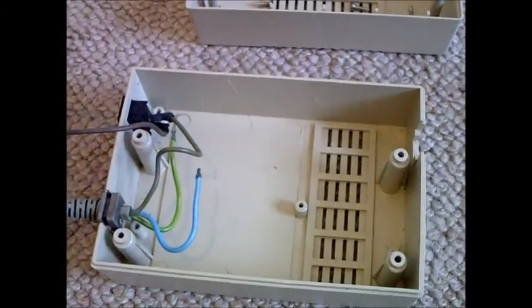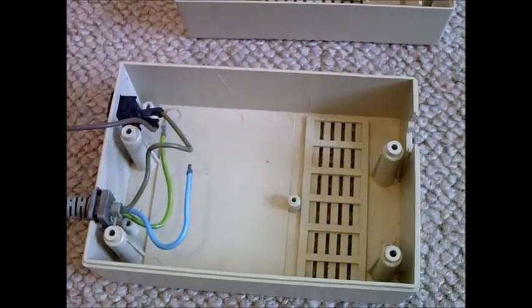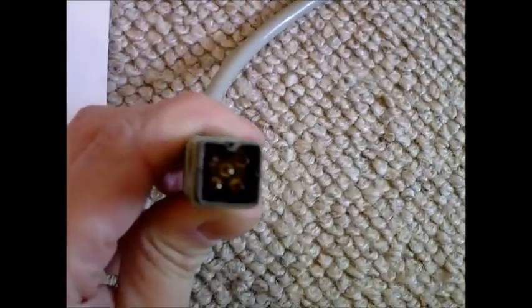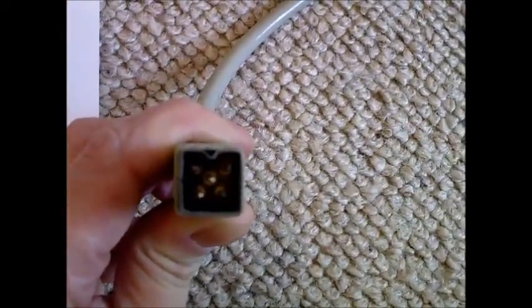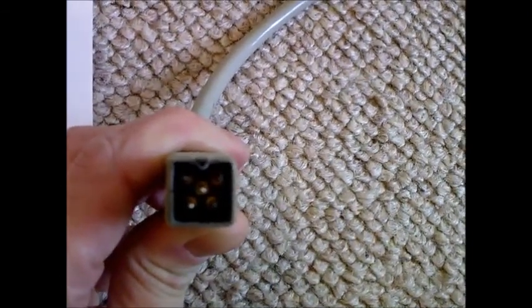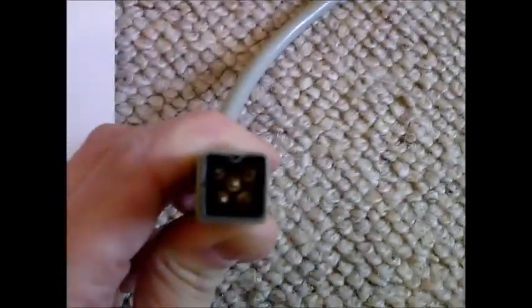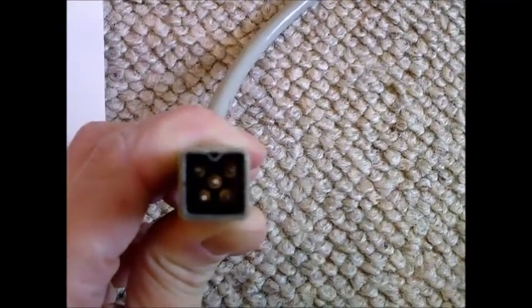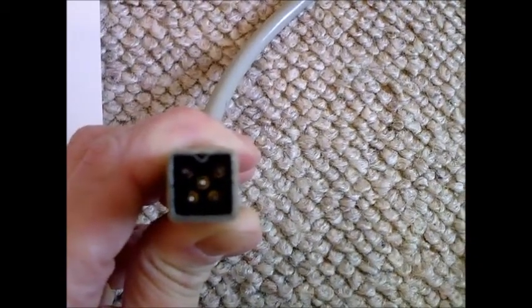There seem to be two versions of this power supply — a really heavy one and a light one — and the wiring is slightly different on each. This is the light one. Doing continuity checks, I found that on the connector, top left is the brown wire which is plus 12 volts, and top right is the thin black wire which is ground.